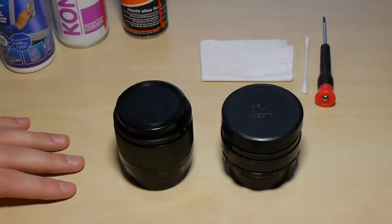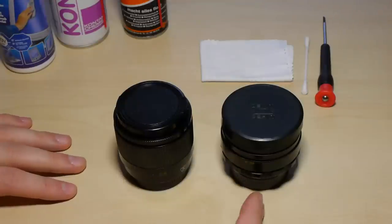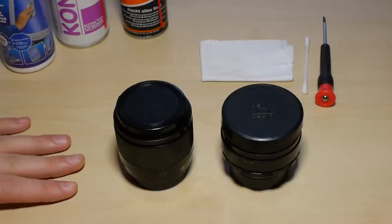Hello and welcome to my first quick tip on my new YouTube channel. Today I want to show you a very easy method to clean up old lenses, like for example this Russian lens on the left side, the Indostar 61, and on the right side the Helios 44-II, which is quite popular. But this method is also usable with many other old lenses, not only these two.